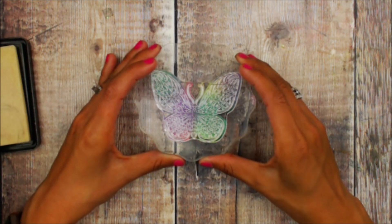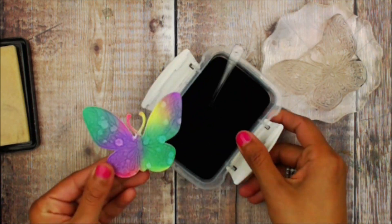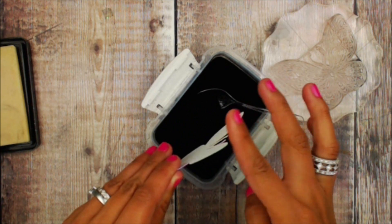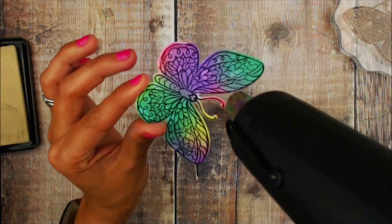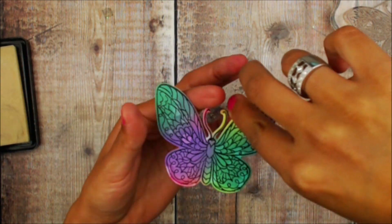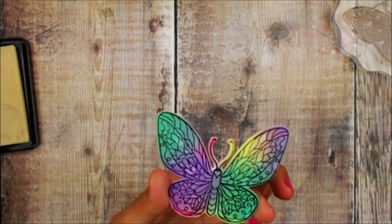Next I'm going to stamp the detail of that butterfly onto the distress oxide butterfly. I'm going to be using some clear embossing ink, and then with black embossing powder I'm going to put this over the details that I had stamped earlier. I know you're probably wondering why I didn't do the black first and then do the distress — I just really love how glossy that can be, and I believe some of that distress oxide can kind of take that gloss away from the embossing powder. So we're going to go ahead and heat set.